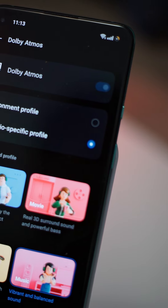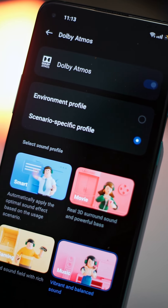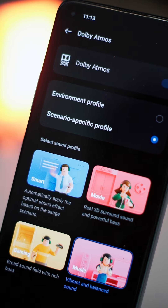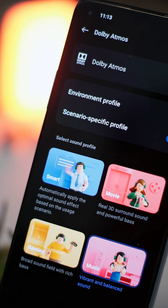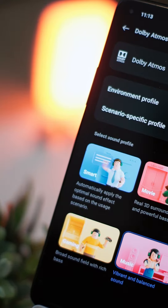However, I would recommend customizing the highs, mids and lows using an equalizer to get the most preferred experience. I enjoy heavy bass and therefore I usually boost the lows, which gives a nice oomph without mudding up the mids or highs. The earbuds also get very loud without any noticeable distortion, which is also a plus.